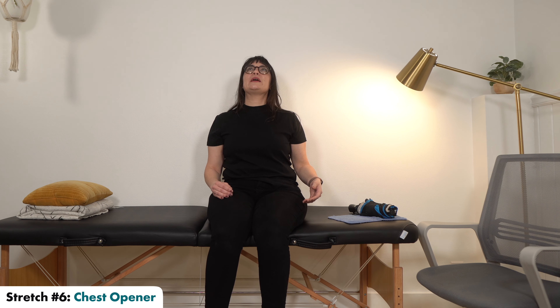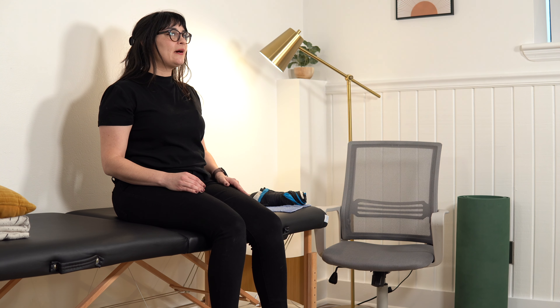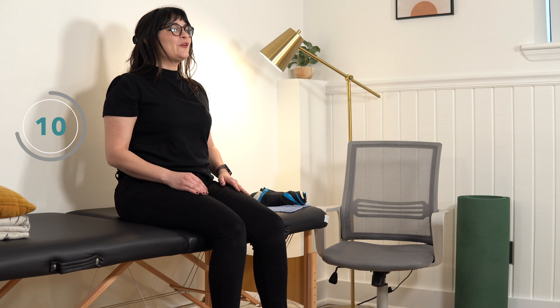Our last stretch is a chest opener — kind of our cool down. Bring both shoulders back if you can, pushing them back with your chin up, opening your chest for a nice stretch on the front of your shoulder. We just stretched the back, and now we need to stretch the front. Take a moment, pull your shoulders back, breathe deeply, relax, and then bring your shoulders forward.